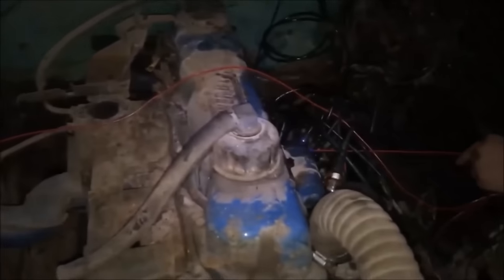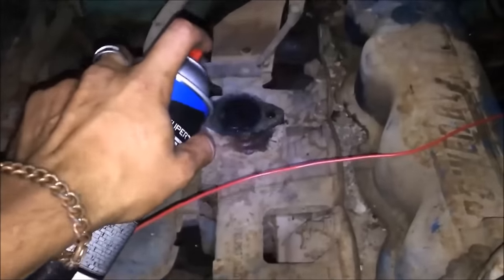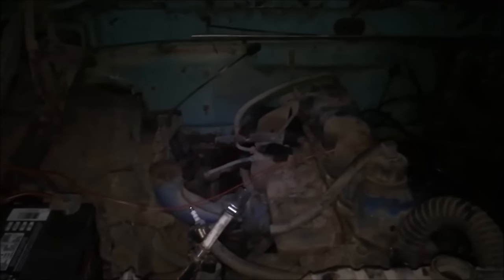Now we're going to go ahead and stick all our plugs back in, shoot a little carburetor cleaner down the intake, and see if we can get some fire out of her. Got all our crusty old plug wires hooked back in. Got some carb cleaner here, going to spray it in the intake and see if we can get this engine to light off. Let's see what she does. Holy crap, it's got a run!